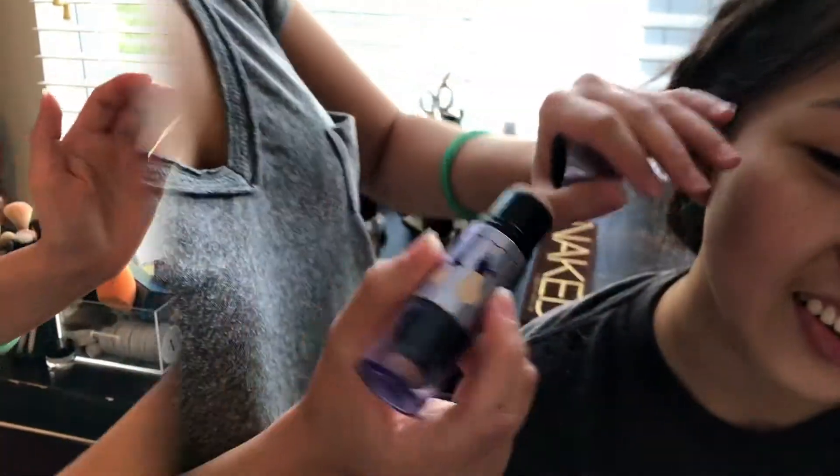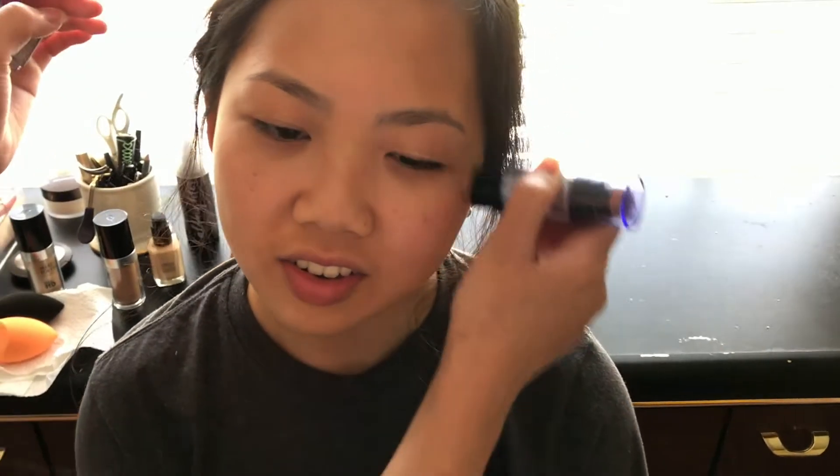Hey guys, it's Mary. So I will teach you how to do her makeup today. It's very simple, very easy. It did take us about 45 minutes, but you can always fast forward and skip, modify whatever you like. So what I started out with first, I did the Bobbi Brown Moisturizer Primer. She has really dry skin, so I figured this is really good for her skin type.